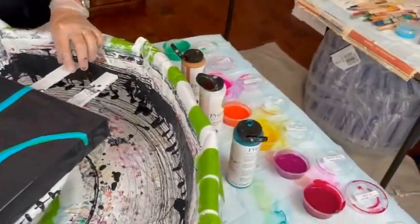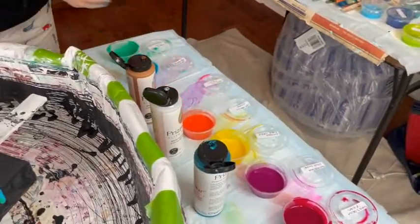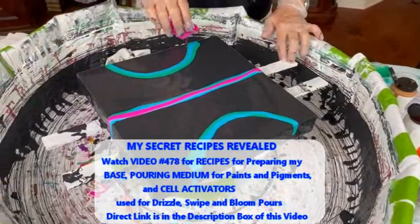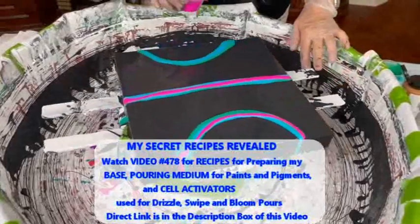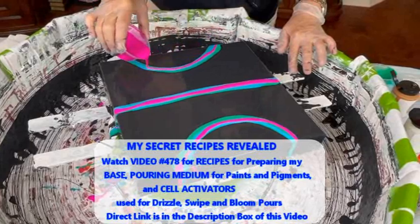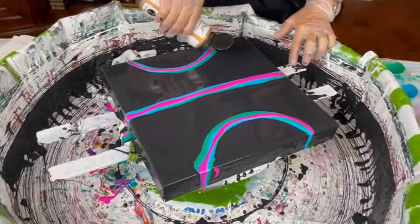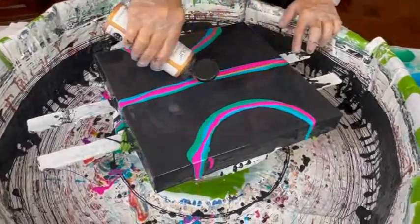As Kathy mentioned, the prison pours are already made for you — no recipes or mixing needed. For the other paints and pigments she's using, the pouring medium recipe is in video 478, with a direct link in the description box, along with her cell activator recipe and some other tips and tricks.